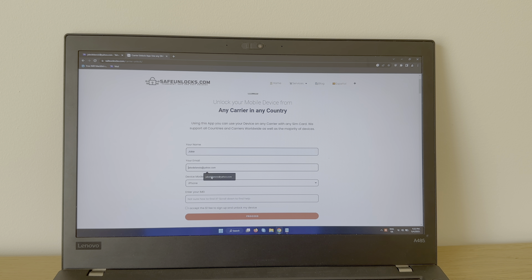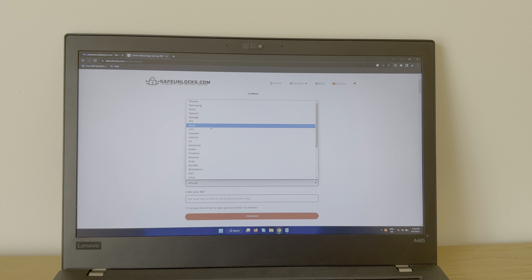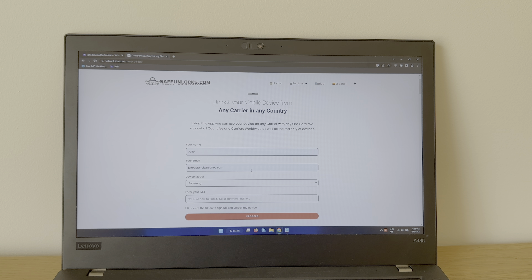Now we have to enter our name, then we need to enter a valid email that we have access to, then we need to select the device model. In this case I'm showing a Samsung device — there's a big list over here so I'm sure you'll have no problem finding yours.